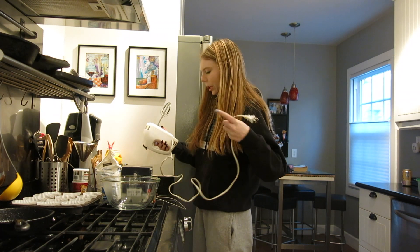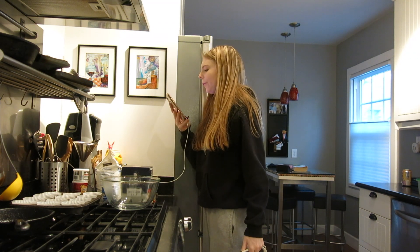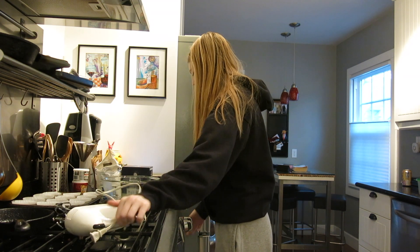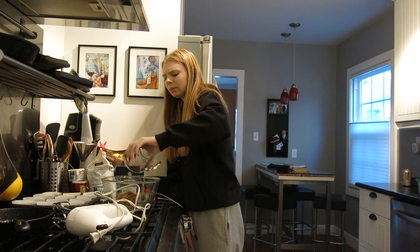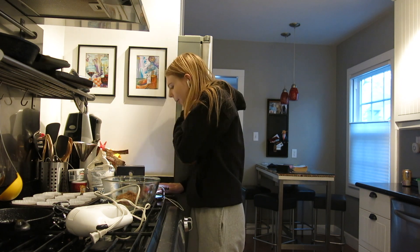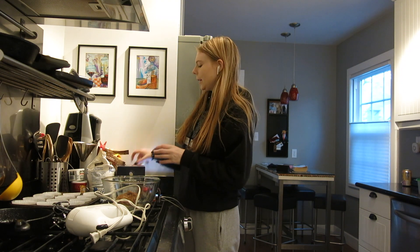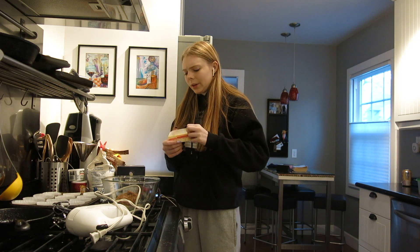Like Netflix cancels all of their really good shows, like The Society. Oh my gosh I'm so freaking angry about that. Half a cup of brown sugar — does this look like half a cup? Then I have to add the butter — half a cup. So that is this whole thing apparently. Why does this seem like so much more than half a cup of butter?